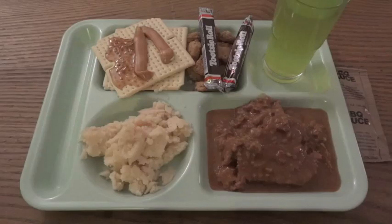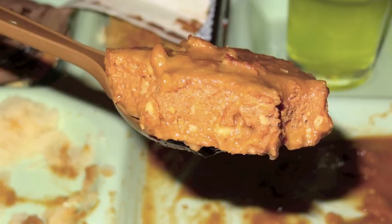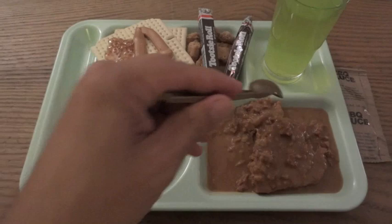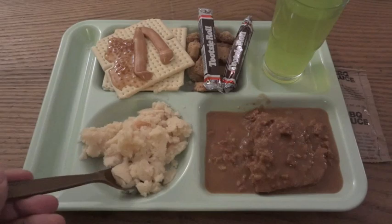Let's try this out. Looks good. Tastes good. The meat has a very processed flavor to it, which is not surprising of course. Tastes like MRE meat. This tastes a lot like one of the old ones that they used to have. It's not bad though. The mashed potatoes — not too much to say about that. Potatoes that are mashed.